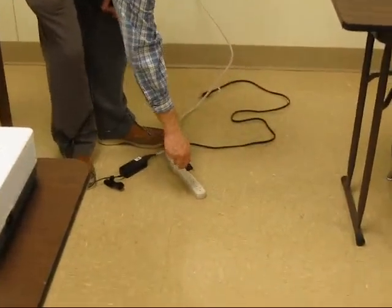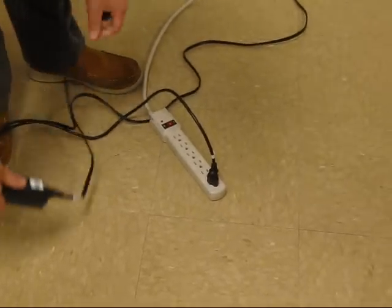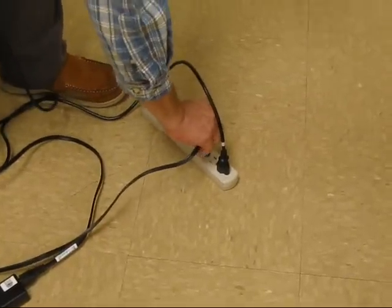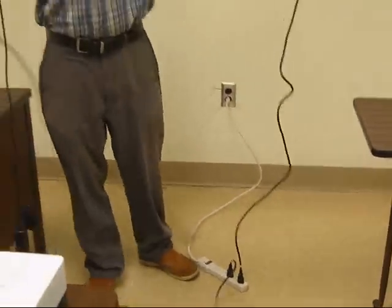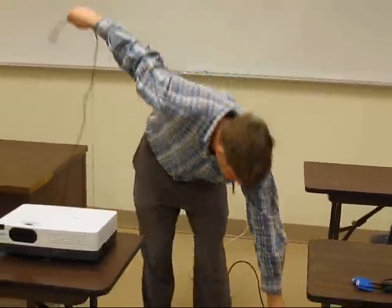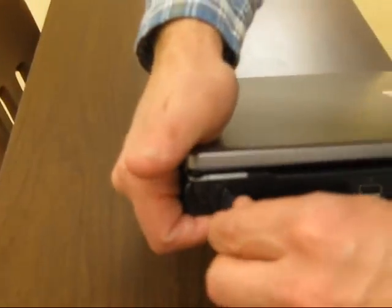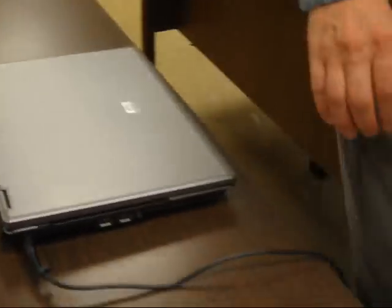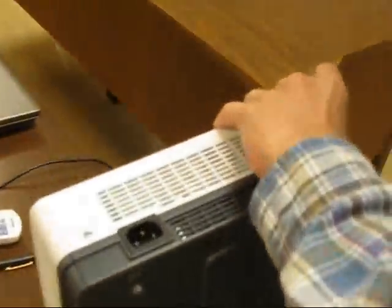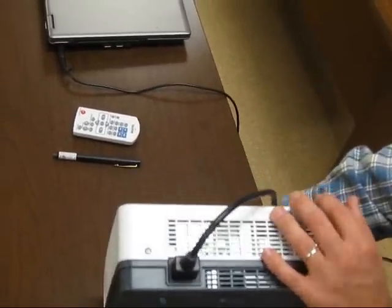Let's plug in our components and make sure everything is plugged in. Our two components are now plugged in. Most of you probably already know where to plug in the computer. Here is a standard laptop — on this computer it is on the side, though on many computers it's located on the back. Next, let's take a look at our projector. It's on the side — let's make sure we line it up right, and we got it plugged in.